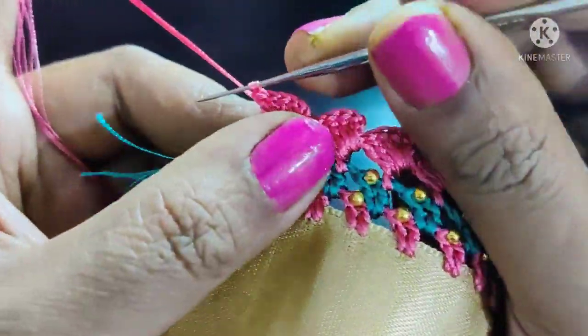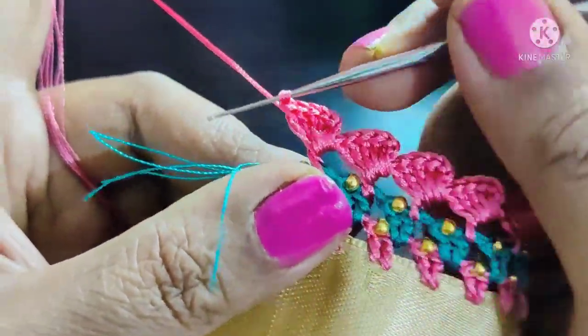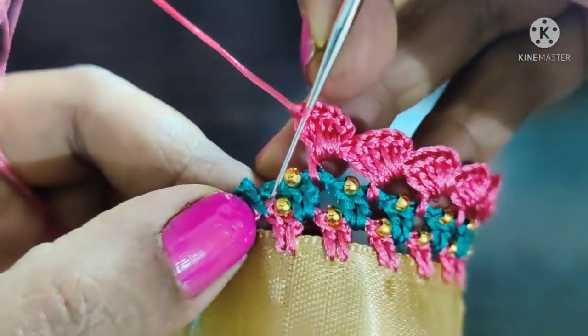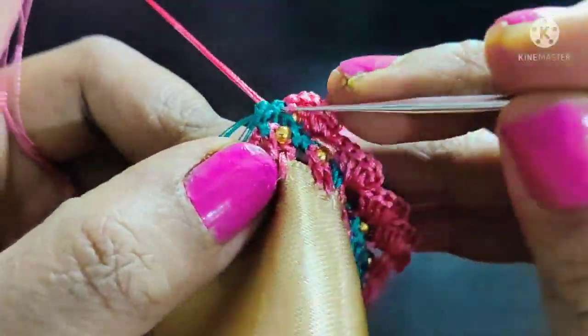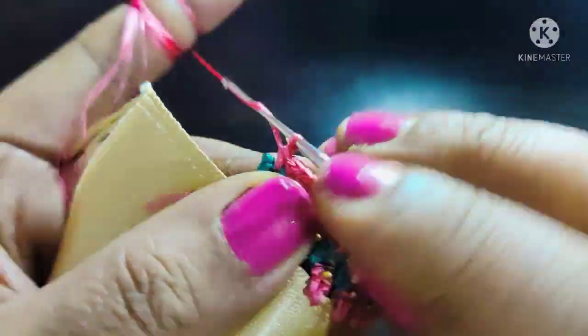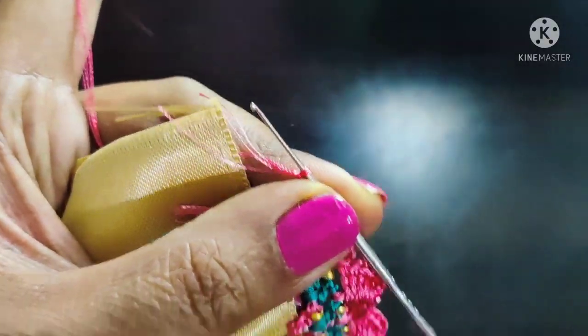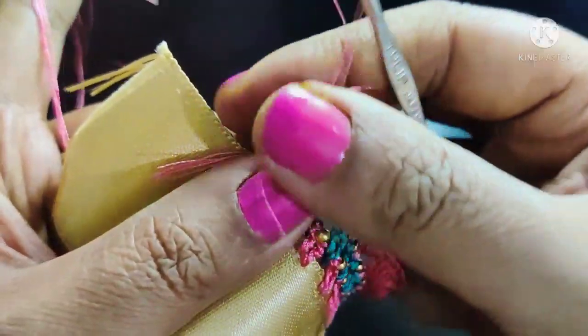I will use 5 double crochet and lock the needle in the last stitch. Then lock the needle directly to single crochet and lock the thread at the end. We lift the thread to remove it. The design will be done.